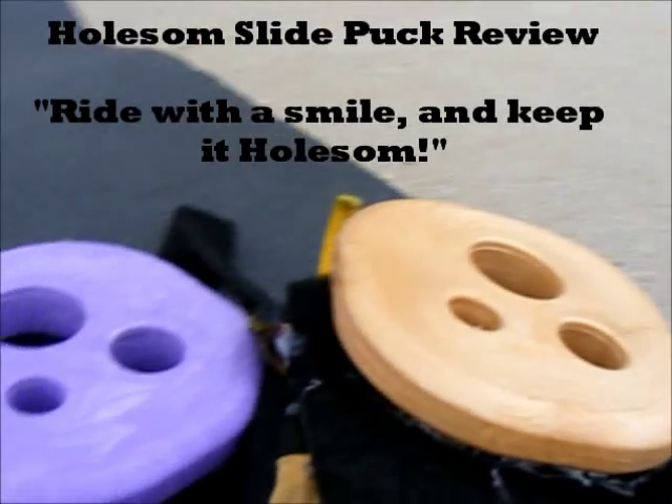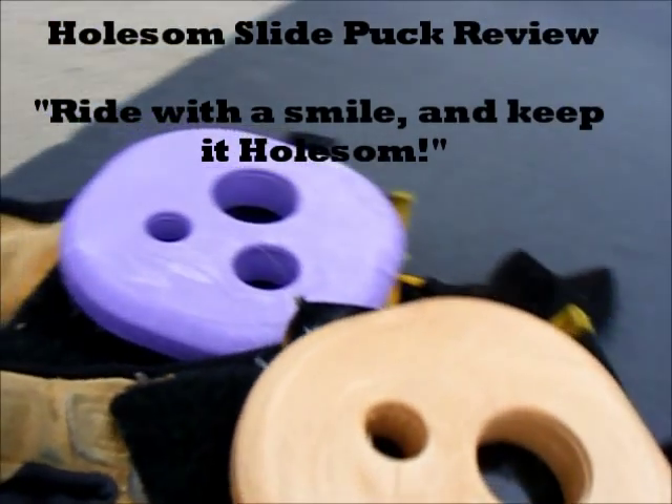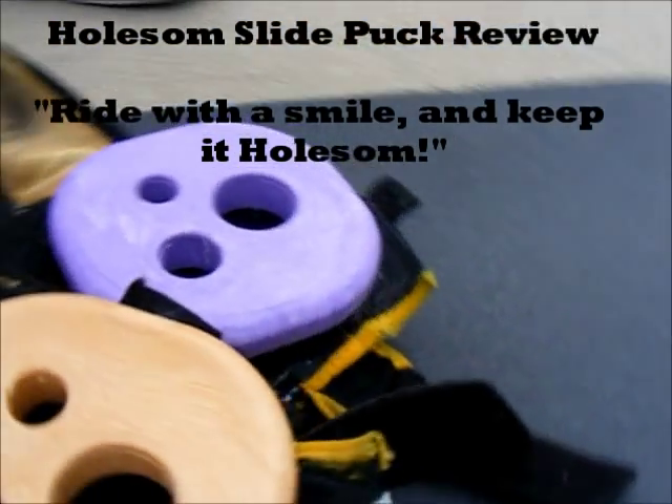Hi guys, Bill here and today I'm going to be doing a video review for Wholesome Slide Pucks. Wholesome Slide Pucks can be ordered from Wholesome.com for just under $17 for a set of two pucks. The $16.95 order fee includes wicked fast free shipping.